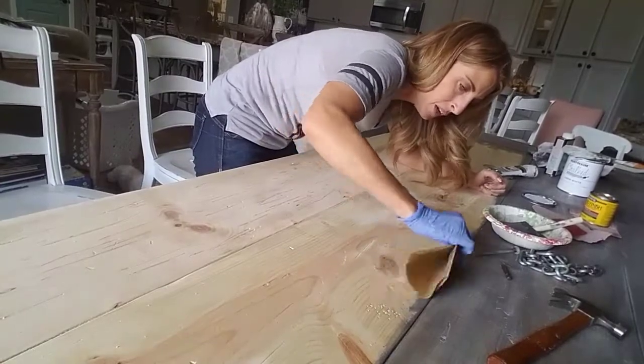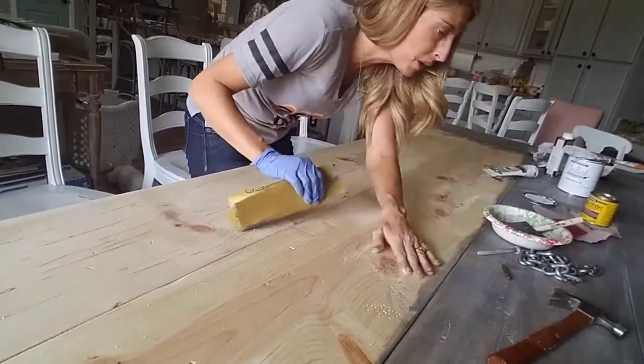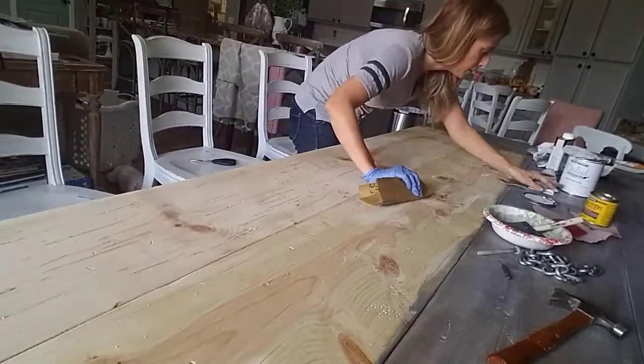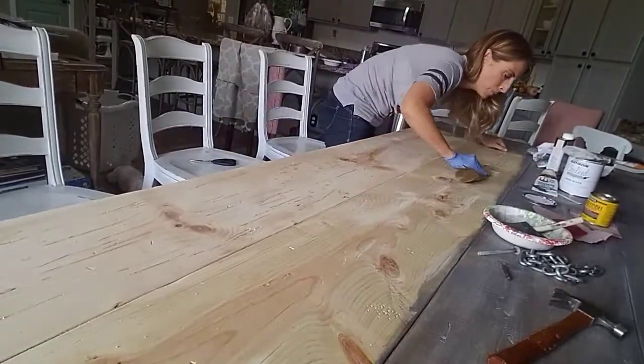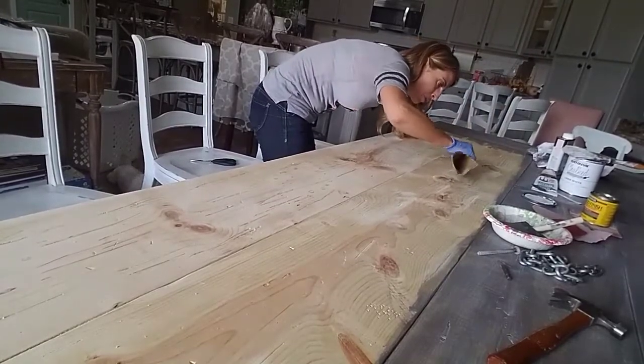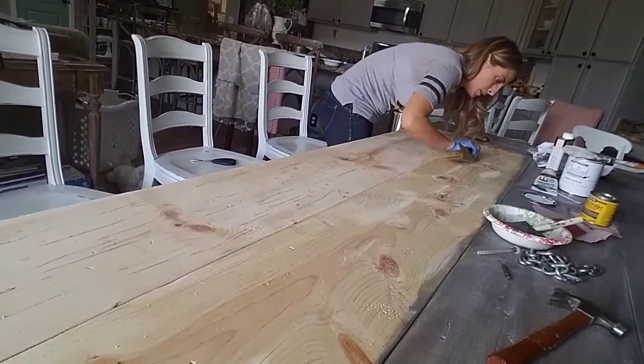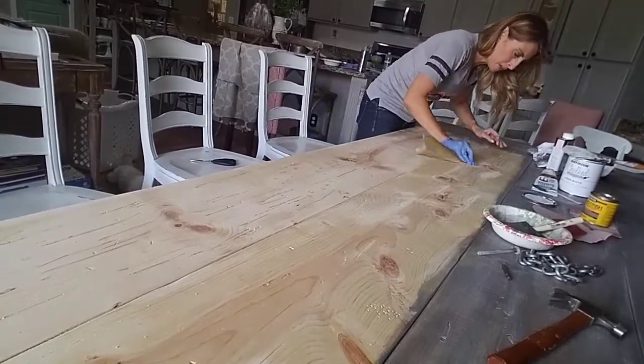Farm tables are super awesome for little kids too because if they take a fork or a knife to it with their play-doh or whatever, they're just going to add some character to it. So anyway, I'm just buffing out some of these harder, deeper groove spots and making them a little bit softer.